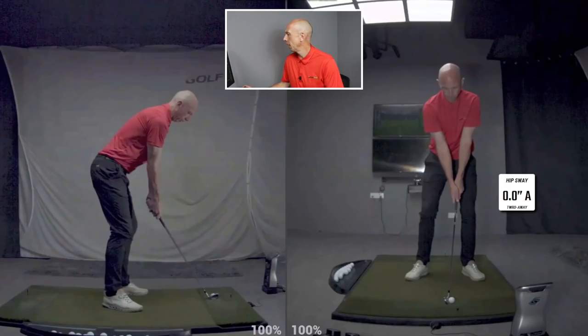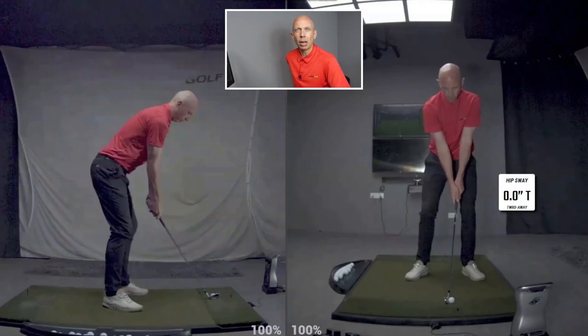As we get into the swing here, you can see the hip sway is currently measuring 0.0 inches away from the target — that's what the 'A' stands for. If it moves slightly towards the target it will change to a 'T.' We're measuring the hip sway here at Golf Tech either towards or away from the target — specifically the center of the pelvis. I'm also going to pop a line on my left hip and my right hip for visual reference, since if you're filming at home you'll be using two-dimensional references rather than 3D measurements.